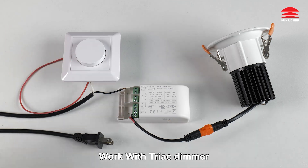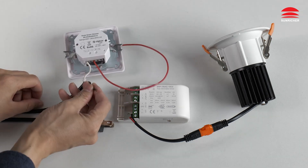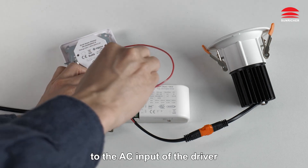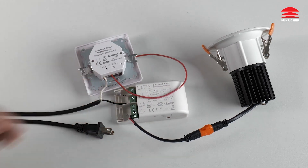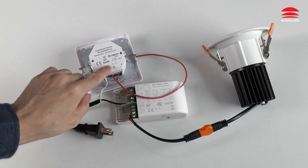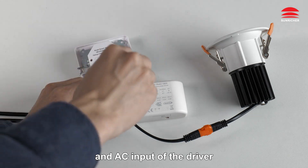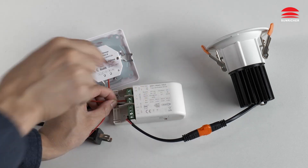Work with TRIAC dimmer. No neutral wire: connect the neutral line to the AC input of the driver, then connect the live wire of the dimmer to the AC input of the driver. Done.